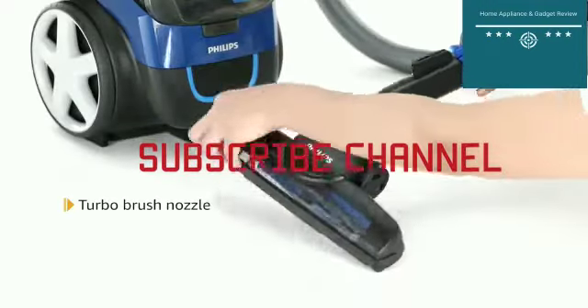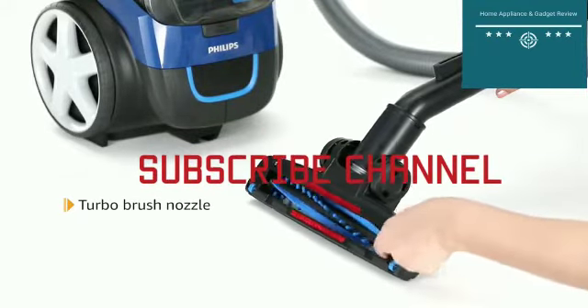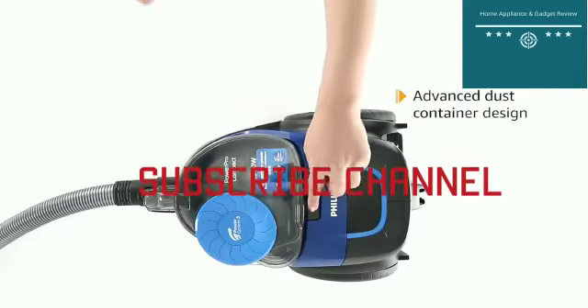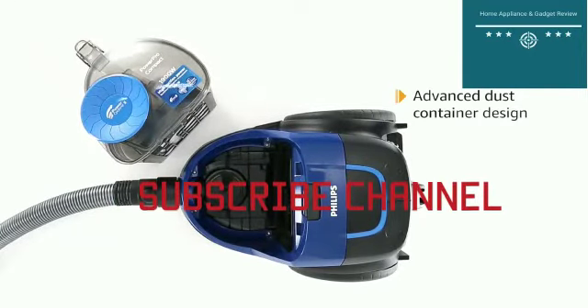The rotating brush inside the nozzle actively removes small dust particles and pet hair, resulting in a better cleaning performance. The dust container is designed for hygienic removing and emptying with one hand, which helps minimize dust clouds.